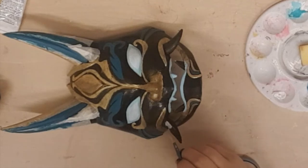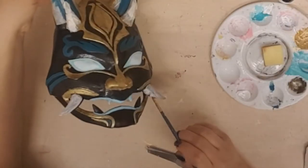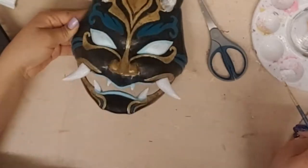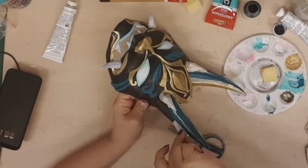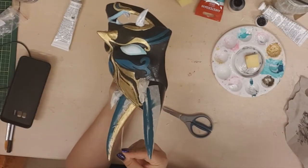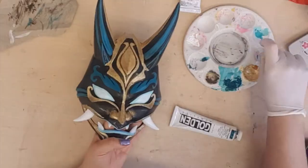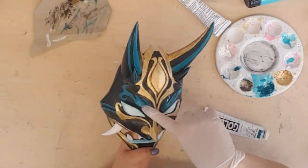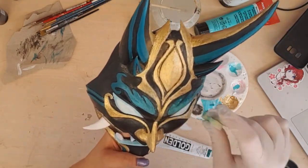Now I am using white to paint the cute fans — it is so satisfying to see the black disappear. With a sponge and a bit of lighter green paint I tried to create a gradient on the eyebrows. Once again this is meant to give the mask more dimension.